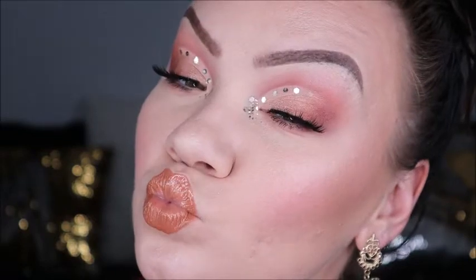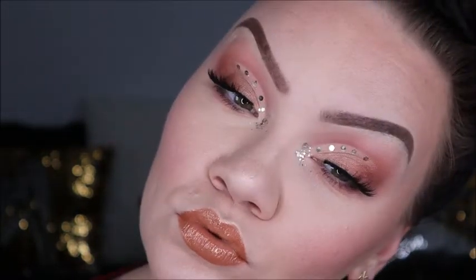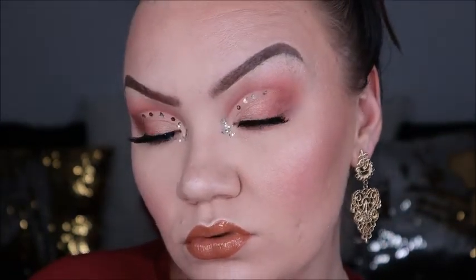The Anastasia Beverly Hills gloss is absolutely amazing — if you can grab that gloss kit for Christmas I definitely suggest it, and this Naked palette is just amazing. Thanks so much for hanging out. Make sure you subscribe to my channel and like the video, and I'll see you in my next tutorial. Love you guys!